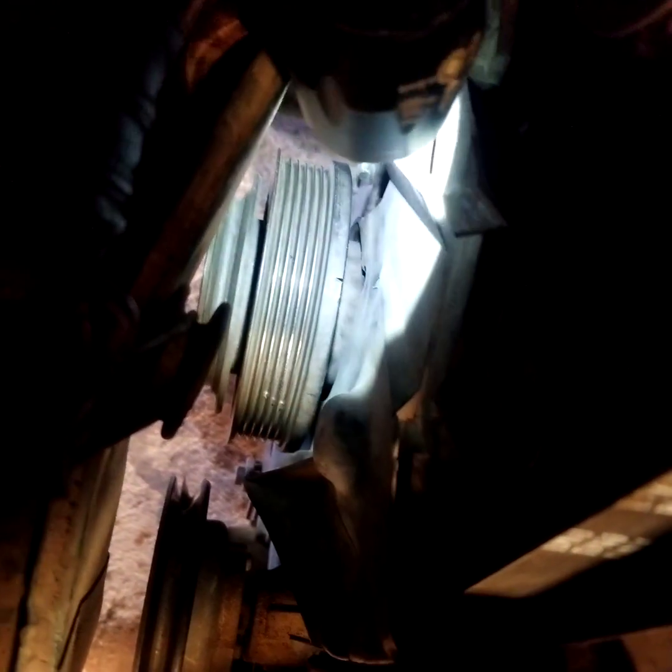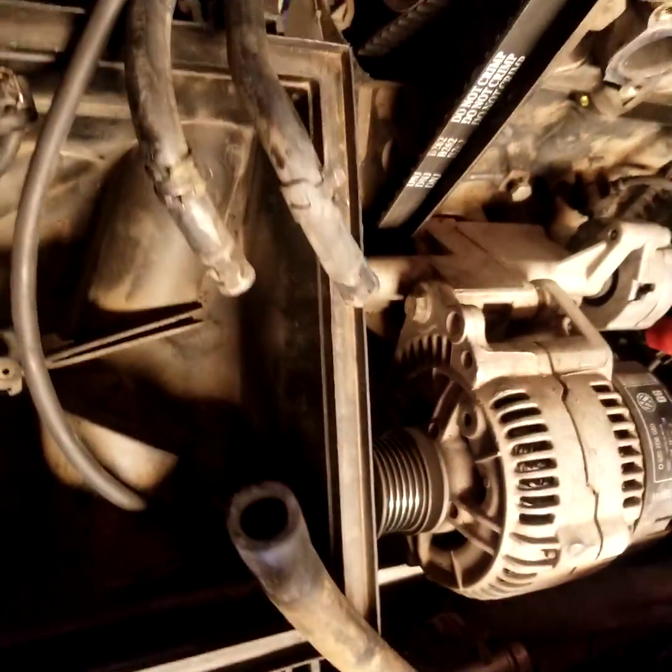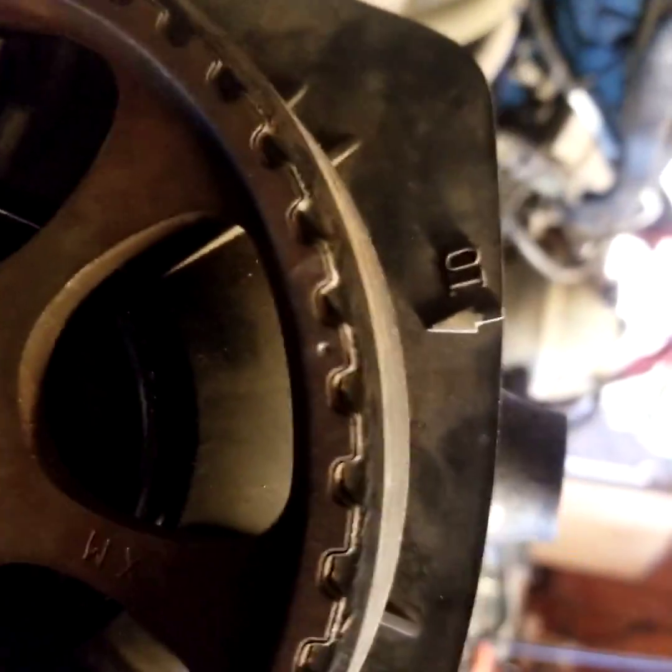Down here there's also another mark — it's kind of hard to see. You can see the mark there. There's an arrow on the plastic cover here and you've got to line that up. Also up top here you've got to line that mark up as well.